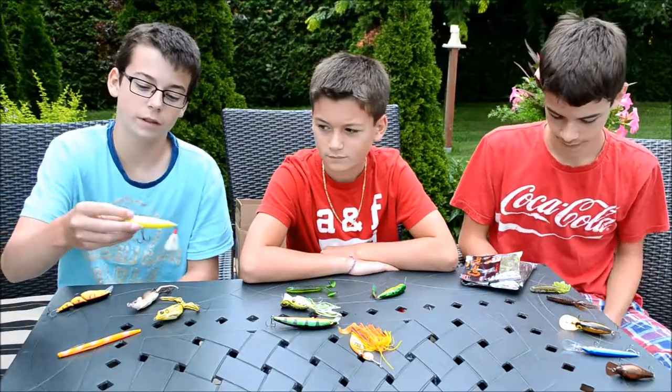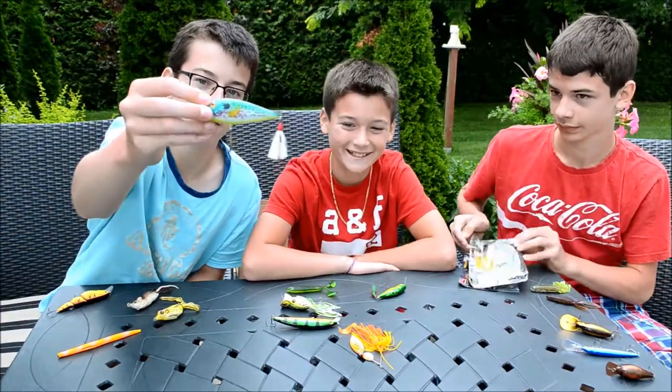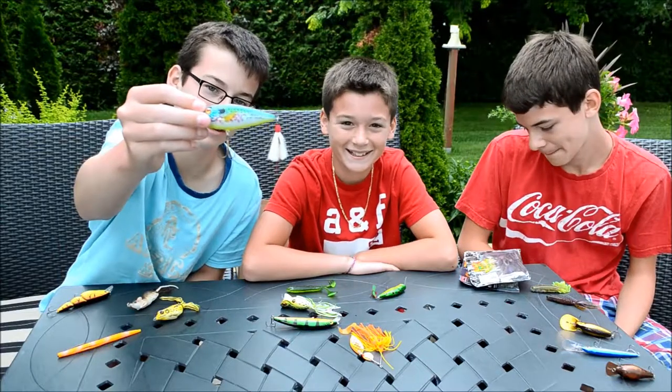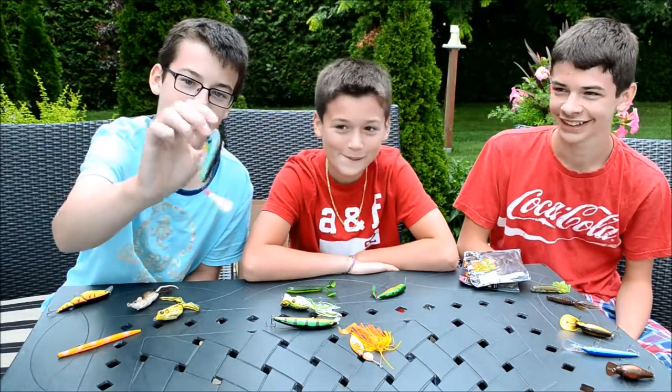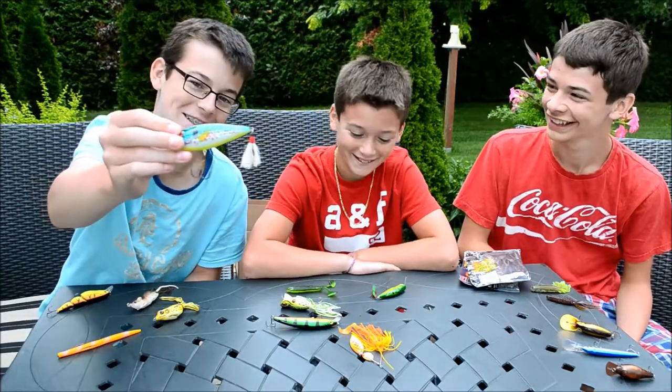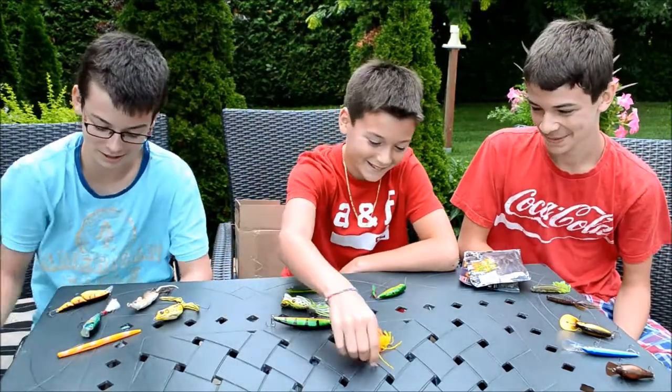I got a blue shad minnow popper. It's very colourful and it's good for bass — cast the side of the weeds and you can catch some big ones.